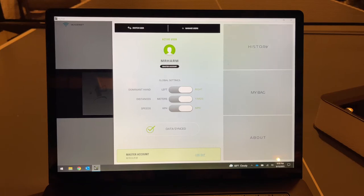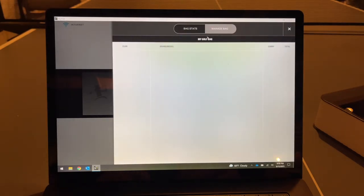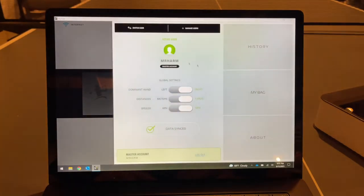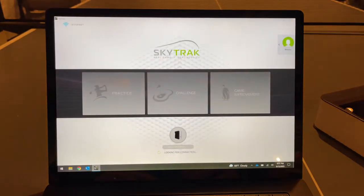As you get into the software more you'll find additional options. I already went in and created my bag - you go to Manage Bag, click Add a Club, enter the club type whether it's a driver, three-wood, hybrid, iron, and input the brand and model. I've already uploaded all of my clubs into the software.